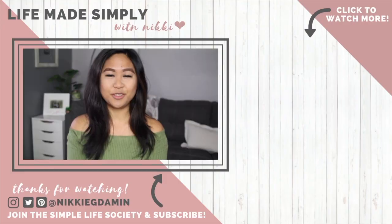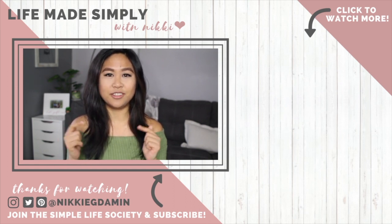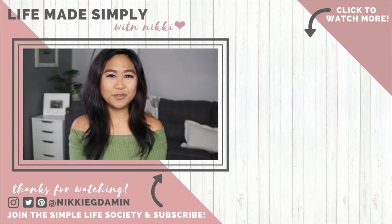That was my updated desk tour. I hope you guys enjoyed it. Be sure to give it a thumbs up if you enjoyed, and be sure to check out my previous desk decor videos — I'll have them linked in the description box. Thank you guys so much for watching, and I'll see you in my next video. Bye!